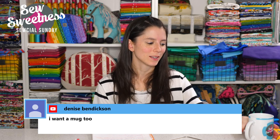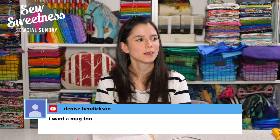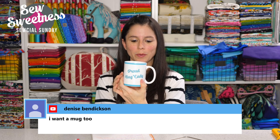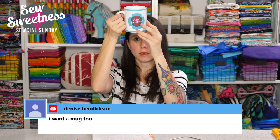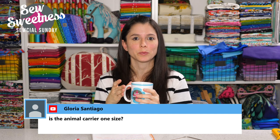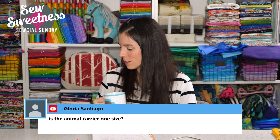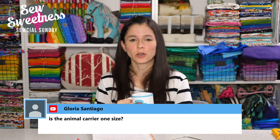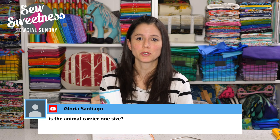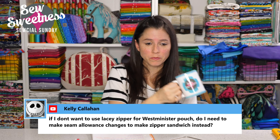Denise says she wants a mug. We did want to carry those 'Proud Bag Lady' mugs in the store and I really love this one — it has a Sew Sweetness logo. It was made by the Middle Elephant, Elaine O'Hanlon, who offered to make these for us to sell. We just didn't have space at the time, but perhaps we can revisit that. Gloria asks if the animal carrier is one size — yes, it's a single size which can fit my bearded dragon up to Michelle's cats.